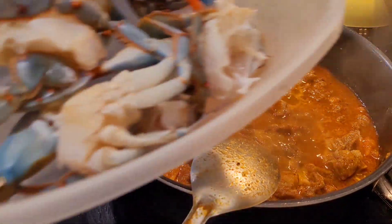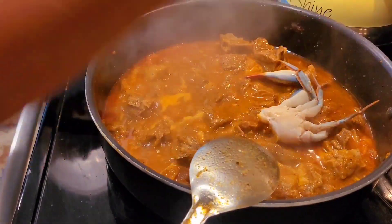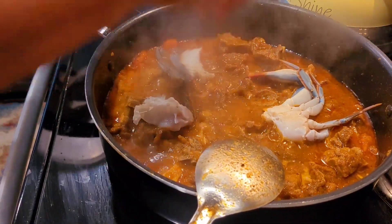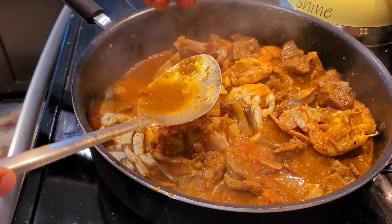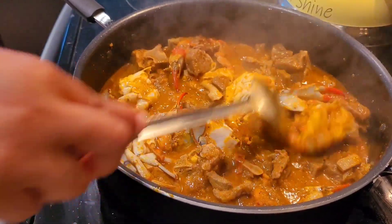Hey guys, welcome to Arise Shine, welcome to my channel! Today I am here with this awesome recipe. I am so happy to be sharing this with you all. Please go ahead and watch this video through to the very end to see this African dish that I whipped up here in my kitchen. Let's go!